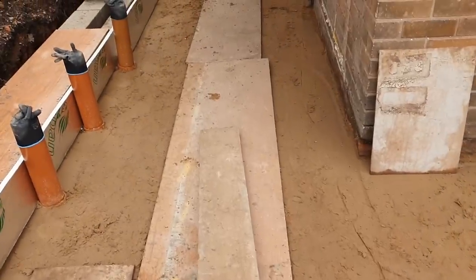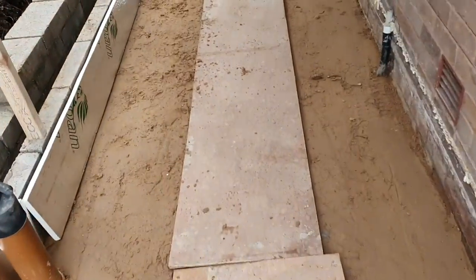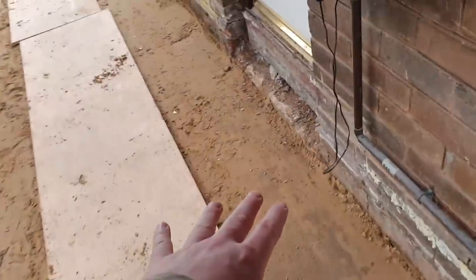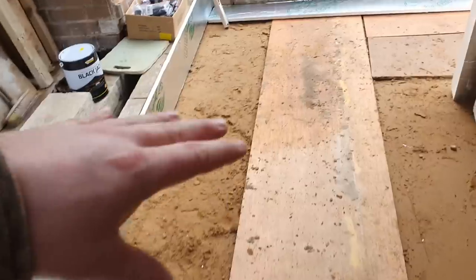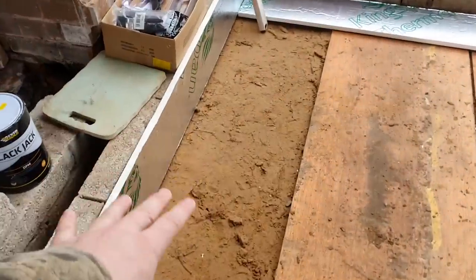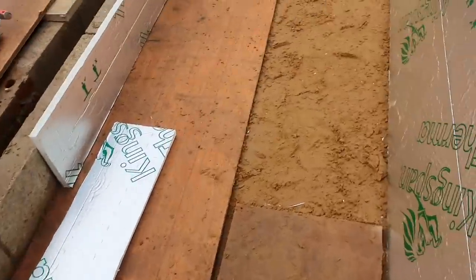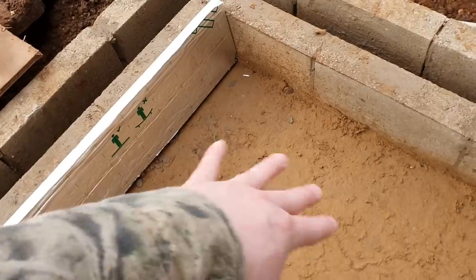Yesterday we had a plate compactor in. We've got hardcore below this sand blinding and then the sand blinding on top, and as you can see with our footprints not making much of an imprint on it, it's all been compacted nice and firmly. It's been over plenty of times in several directions.